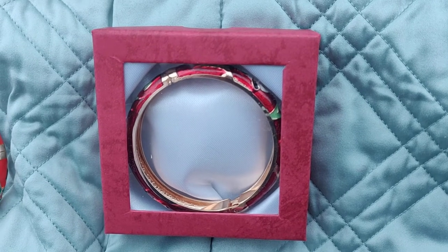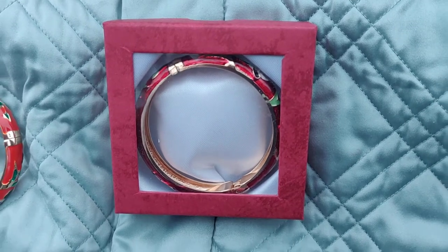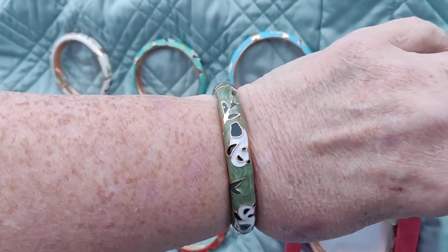Hello all my bear friends. This is Mama Grizzly and I've got old Grizz here too. Hello bear friends. We're not showing you our faces because we want to concentrate on what's on the table.